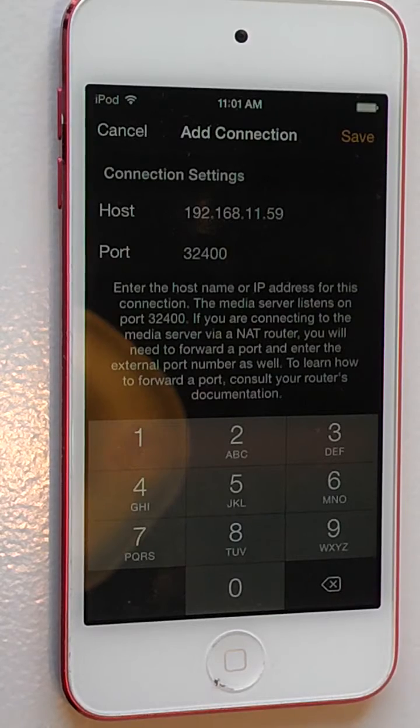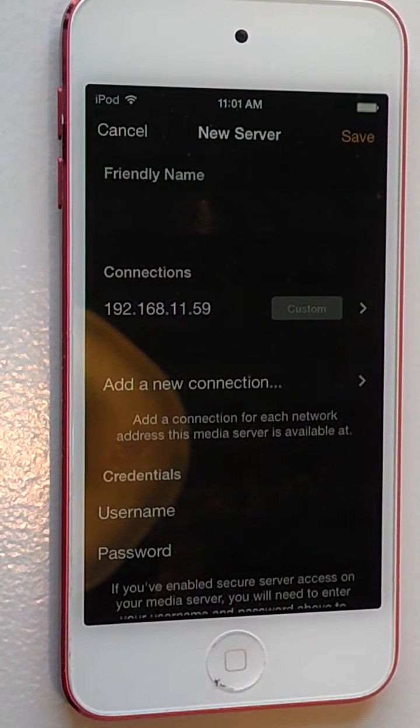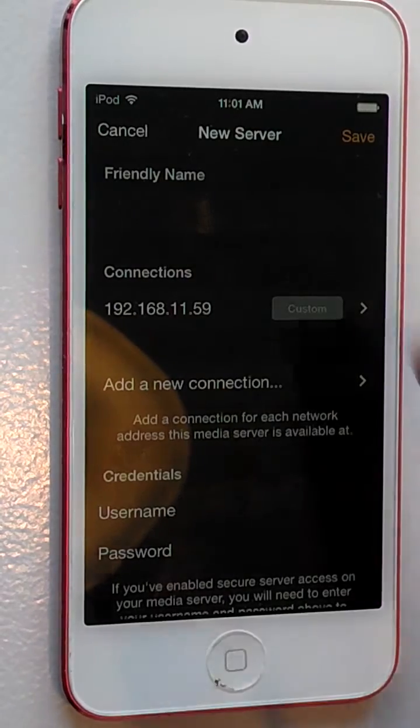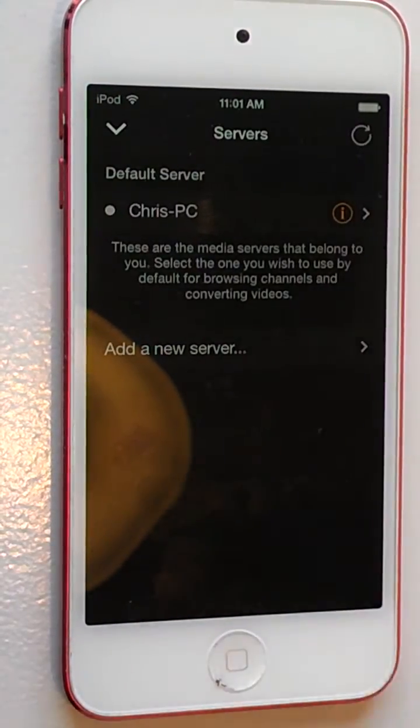That's all there is to it. Once you're done with that, you just hit Save and it's going to add that for you. In my instance I already have that set up, but that's really all there is to it. Feel free to post any comments or questions if you have any, and please like and subscribe. Thanks for watching.